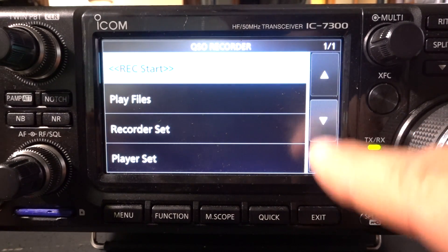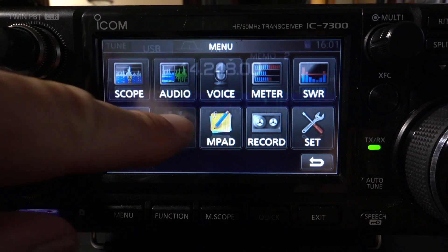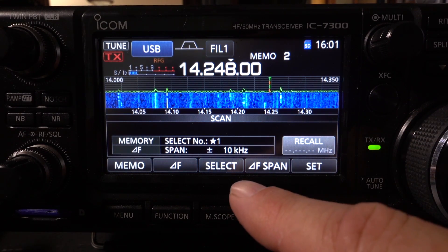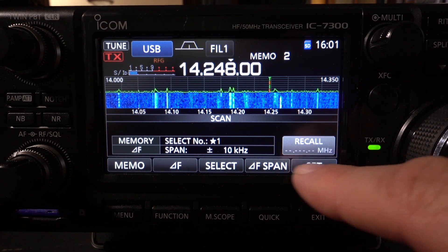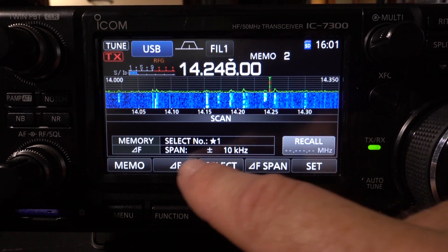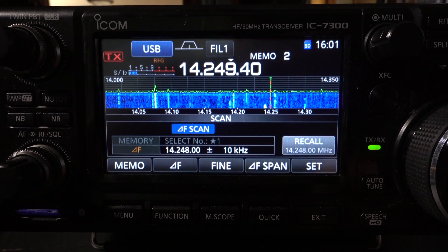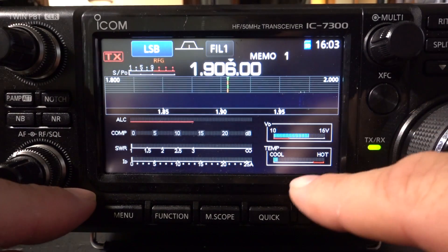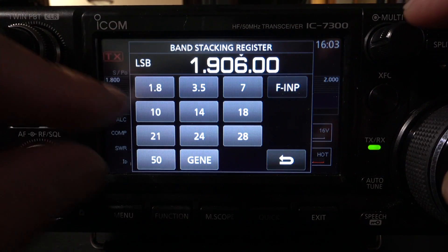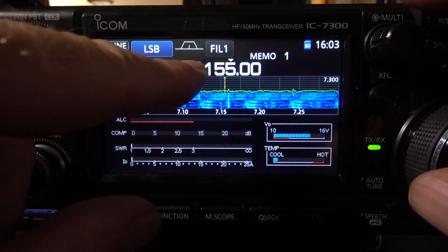Moving into the record function, you can record QSOs and record CQs. You can go into the scanning section, where you can scan memories or scan a certain section of a band using VFOs. I can also pull up all my metering just by pressing that one button, and this gives me full metering.